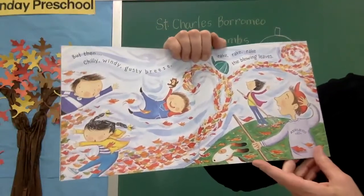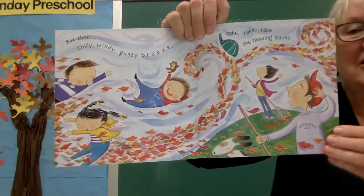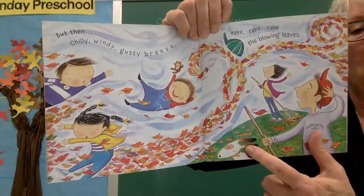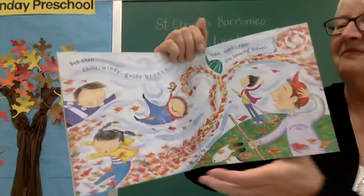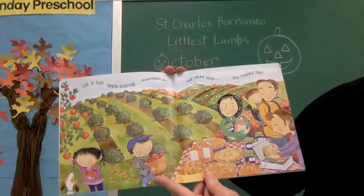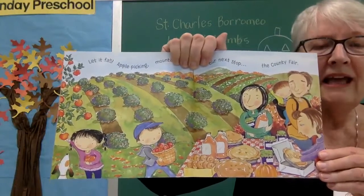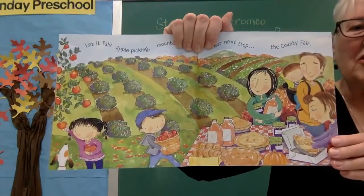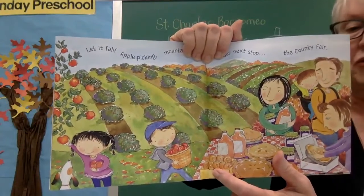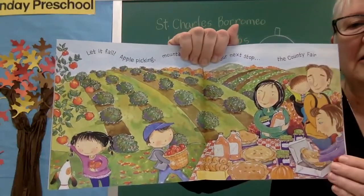But then chilly, windy, gusty breeze — rake, rake, rake the blowing leaves. There's a lot of wind — it's blowing the leaves, blowing the hats, blowing the dog's ears, and it's even blowing the children. Let it fall. Apple picking, mountain air — our next stop, the county fair. Look at the family going apple picking — have you ever done that? There's so many things you can make from apples: apple cider, apple donuts, apple pies, and even some apple jelly.